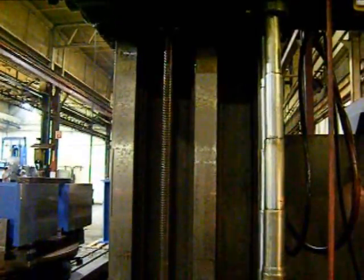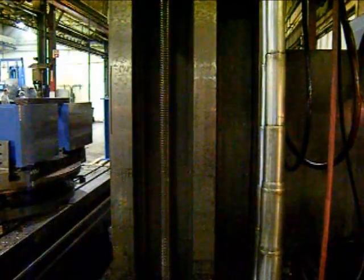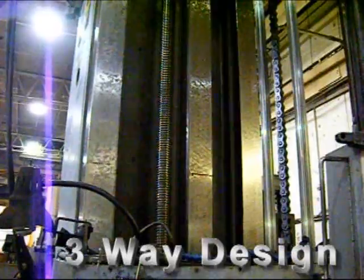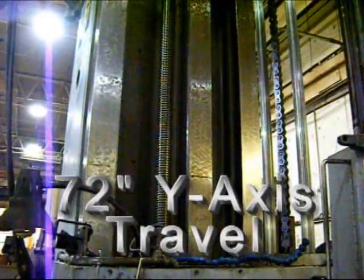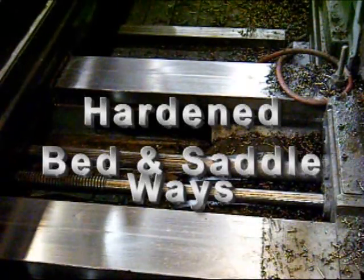Here we're showing a shot of the Y-axis ways. They're in very nice shape. Got another shot of the vertical ways — very nice shape.